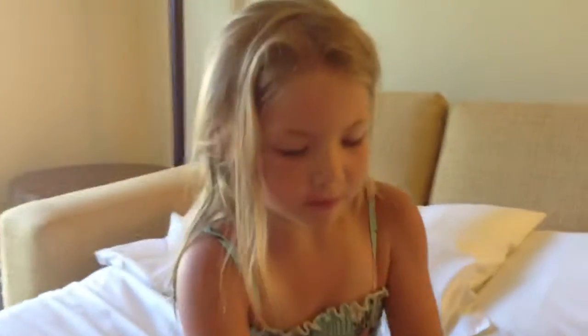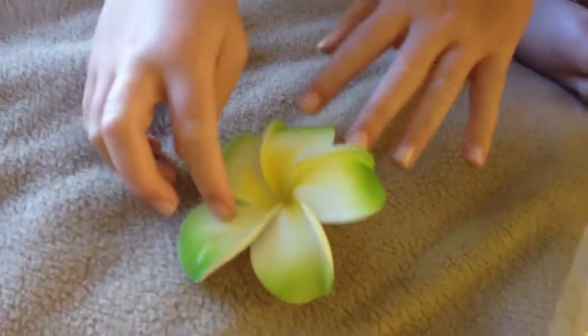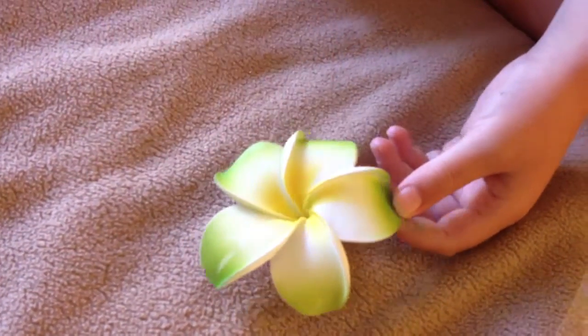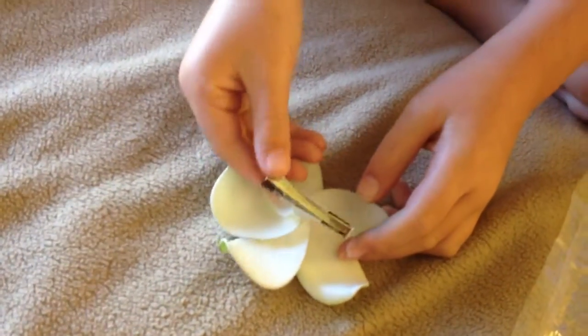Now we'll be getting out this clip. It has green stuff on it, then white, and then yellow in the middle. On the back it has a clip and you can do this.